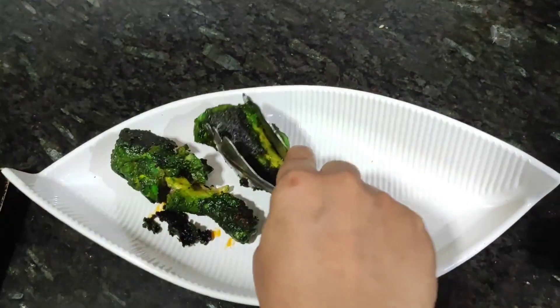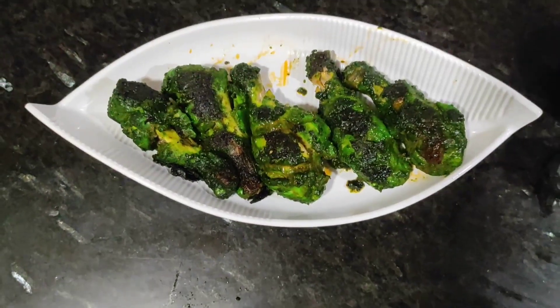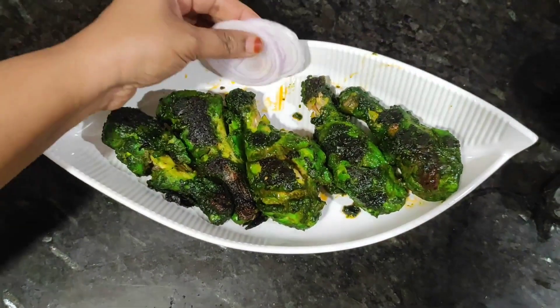It is better than the restaurant — easy peasy, yummy. You will have imagined that the ingredients will be very large, but not that many. But it will be very tasty.